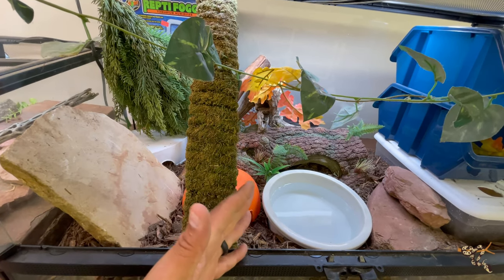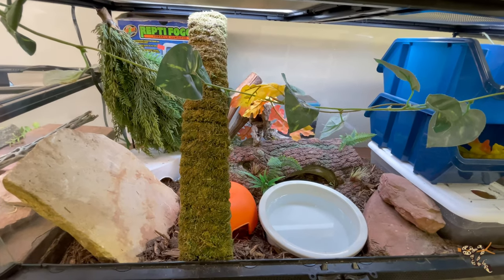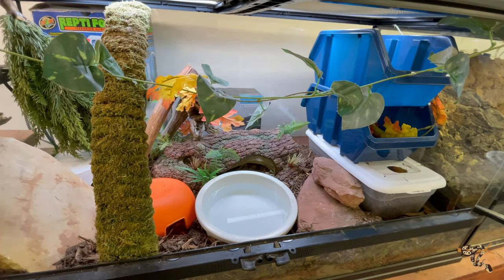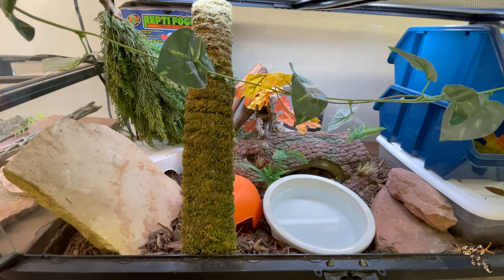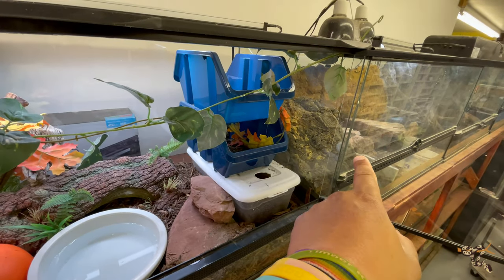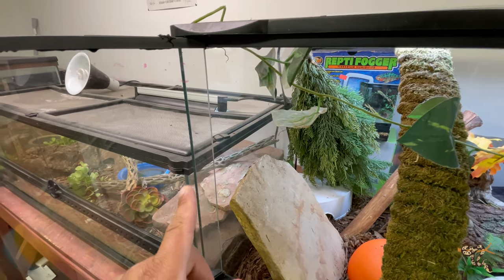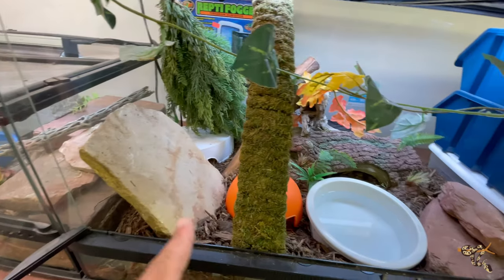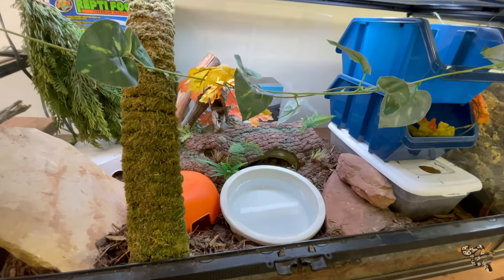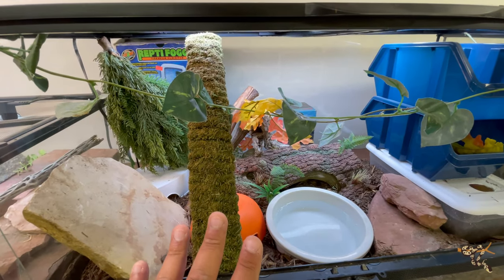We start with the substrate — this is a mix of play sand, topsoil, and cypress mulch. Spotted pythons, and now including the Stimpson's pythons, have a huge range across much of Australia and are used to quite a few different temperatures, humidity levels, and rain patterns. They're fairly adaptable. Being in a very arid part of Colorado where the ambient humidity is very dry — similar to our fat-tail geckos with their humid hides and the rosy boa over there — that's why we're using the topsoil and cypress mulch, so it'll hold a little bit of humidity.